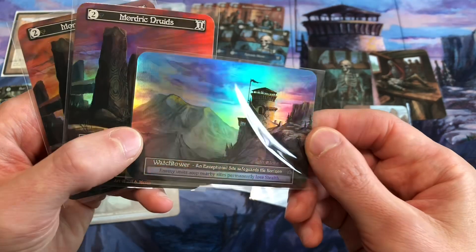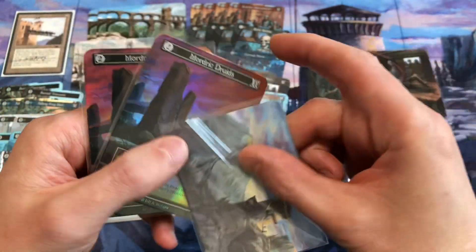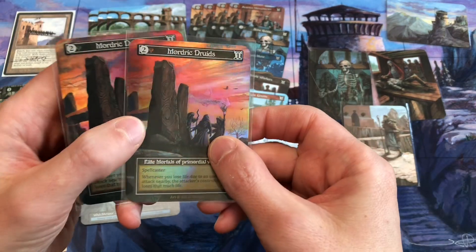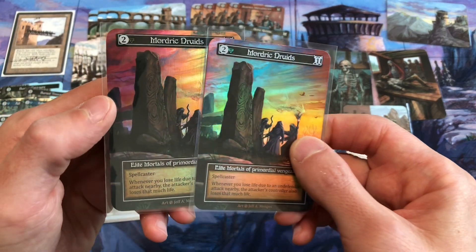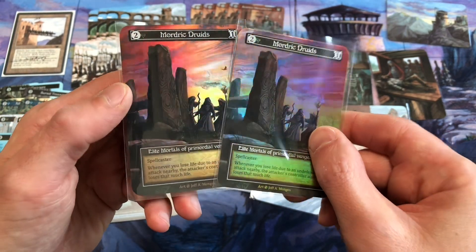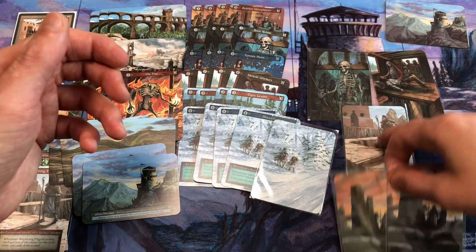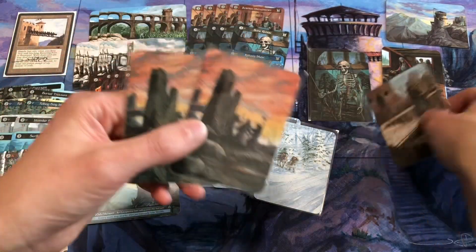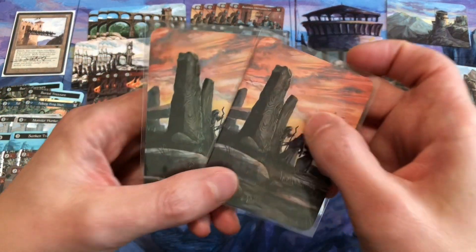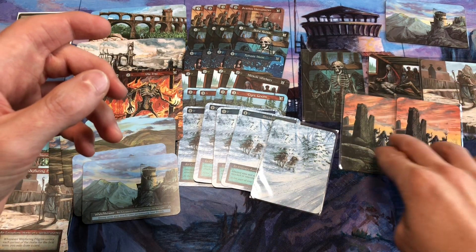Last but not least, I'll wrap up this video with the Watchtower foil — there's the Watchtower foil, which goes with the Watchtower playmat. And two copies of Mordrick Druids, which is an elite. This is probably one of the best cards Jeff got assigned to in Sorcery. You can play two of these in your spell book. I just love the art. On the Cardboard Guide video, I think he mentioned that Eric at Eric's Curiosa maybe purchased the original art from him — great original artwork.